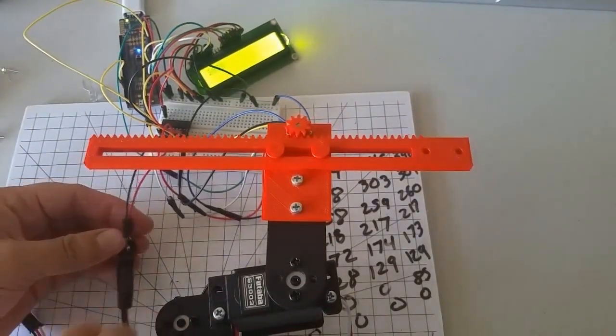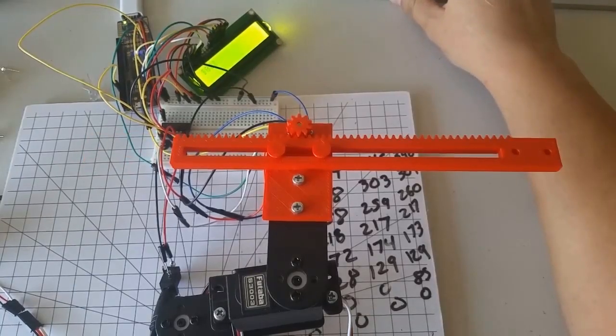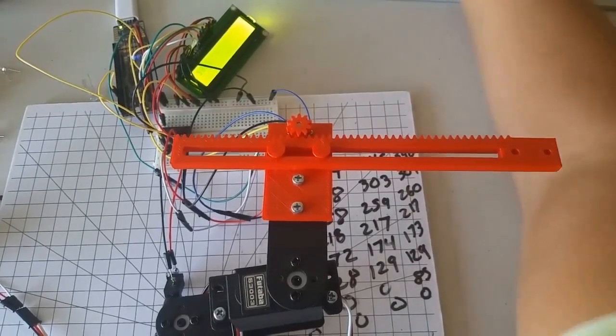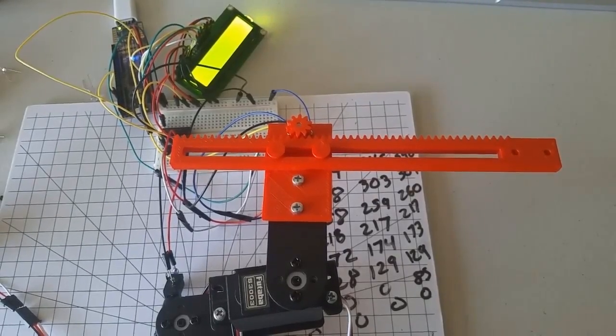You'll also notice as you watch the rack slide from side to side that our control is still unstable. Even after the rack comes to a stop, the motor is jittering violently back and forth. We would like the motor to come to a stop when the rack reaches the correct position. We could get the rack and pinion to move faster by changing the compare value — we can make this number as high as 100 for maximum speed, but this will also increase the instability. We have used on-off control as a first example of feedback control in this video. In the next video, we'll look at a couple of ways of improving the stability of this control.